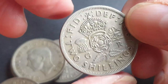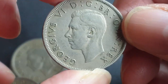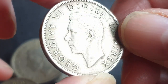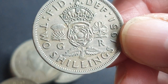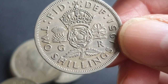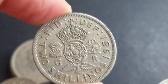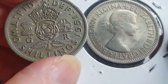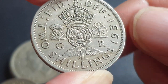The 1951 has a mintage of 27 million 411 thousand and has the same value as the others — in very fine condition probably about a dollar. This is the last coin issued, as there were no 1952 two-shilling coins. The next one issued was the 1953 for Queen Elizabeth II, and my next video is going to be on those coins. I hope this helps you with the value of your two shillings from the United Kingdom.